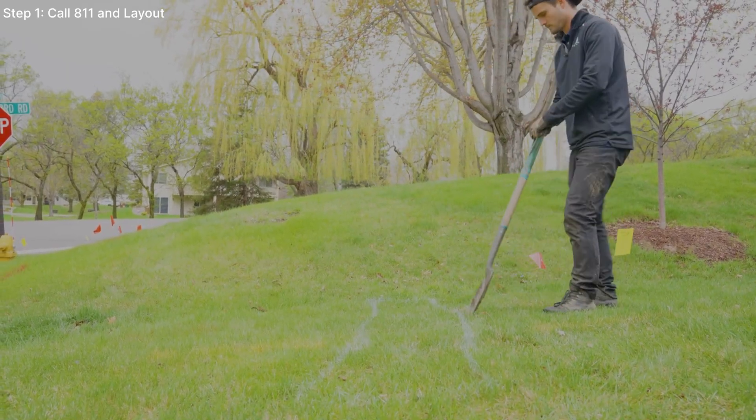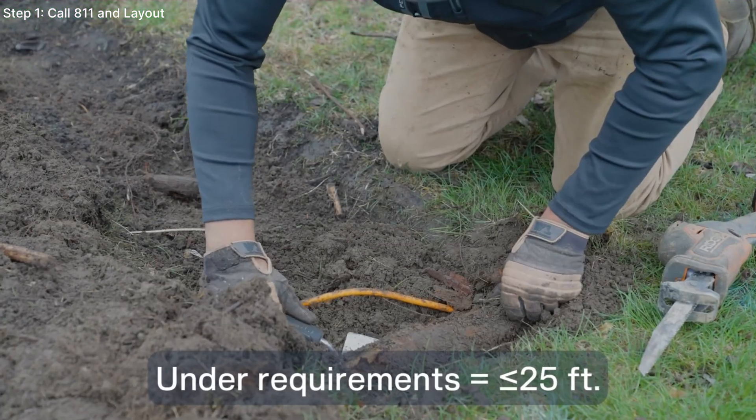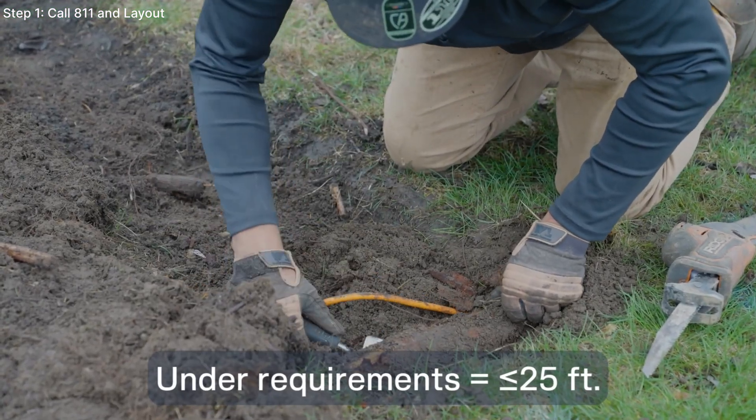60 or 150 foot extension cables can be purchased on our website. If you are under our requirements, you are likely to get under 25 feet of throw.